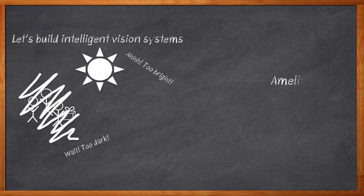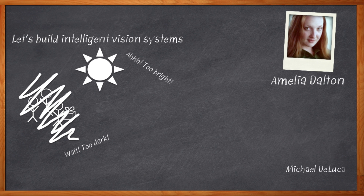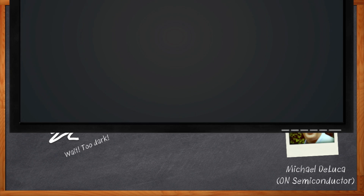I'm Amelia Dalton, host of Chalk Talk. Designing a high-performance vision system has to start with a high-performance image sensor — one that can allow our system to see in a wide range of conditions, from starlight to sunlight. So dim the lights, and let's get started.